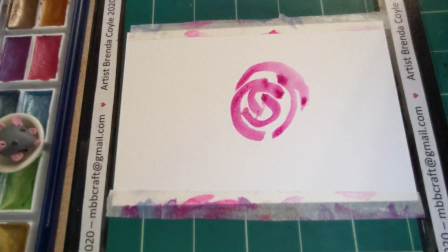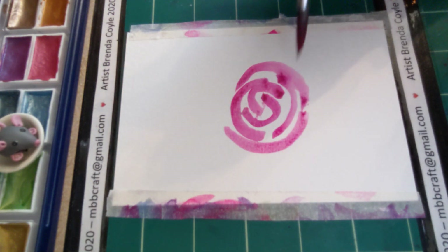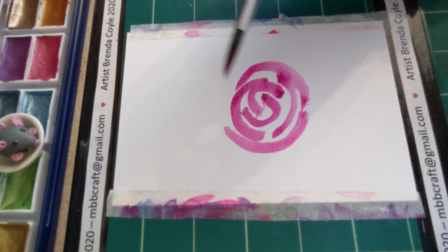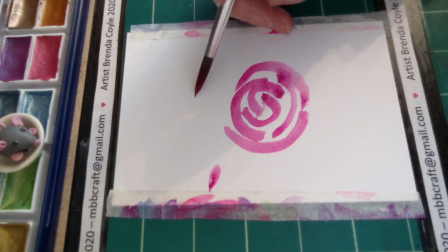It doesn't matter — actually it's better if the paint lines touch each other. There's a gap there, semicircle. I'll do one more whoops, do one more here.